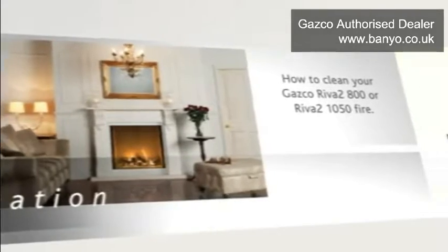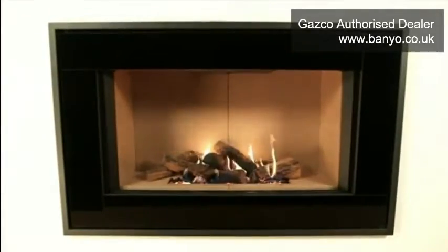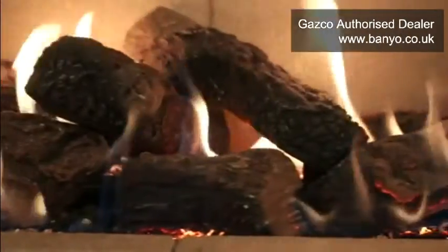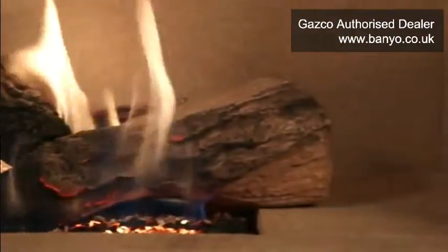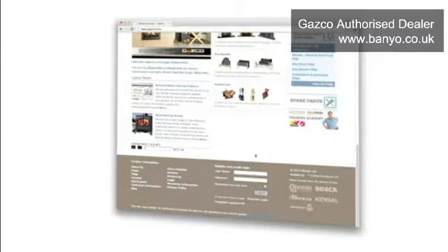How to clean your Gazco Riva 2800 or Riva 2 1050 fire. This video will show you the recommended method for cleaning your Gazco Riva 2800 or Riva 2 1050 fire. It should be watched and used in conjunction with the full installation and user manual, which you can download from the technical area of the Gazco website.